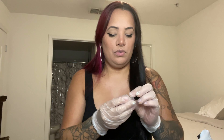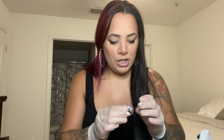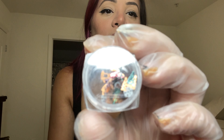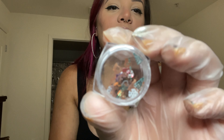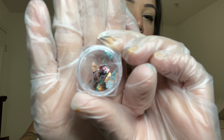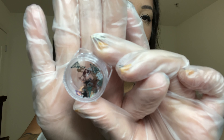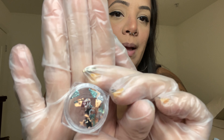This is another Christmas charm set. It has greens, purples, some copper color, bells, and other Christmas-related items that you can encapsulate. These are so cute.